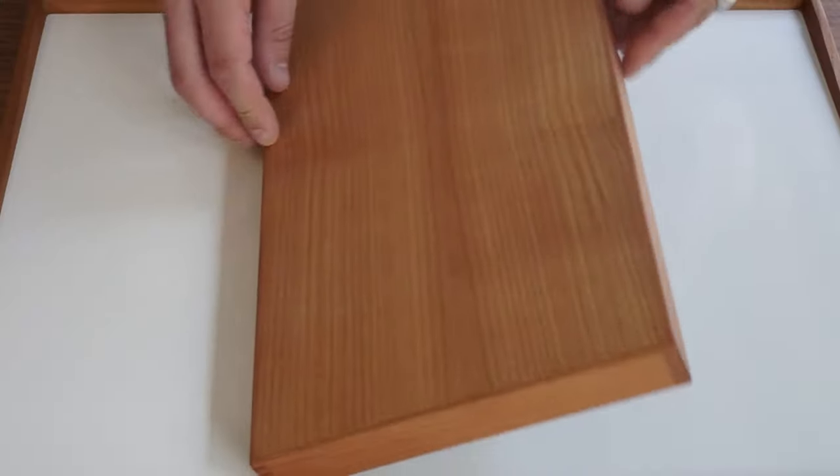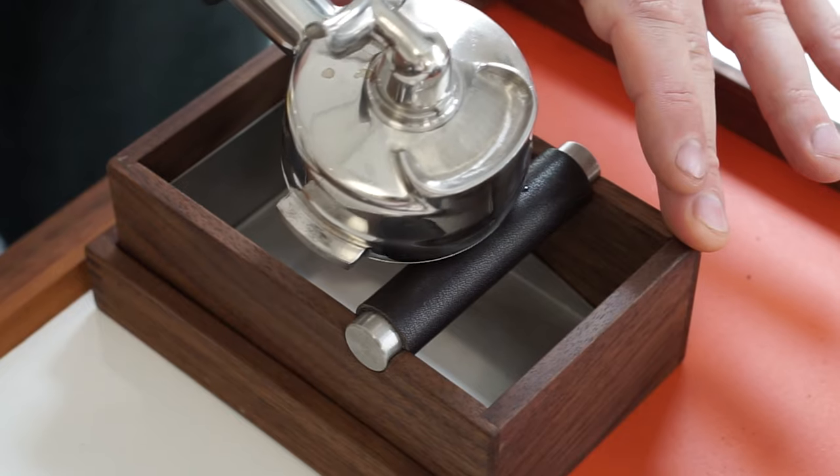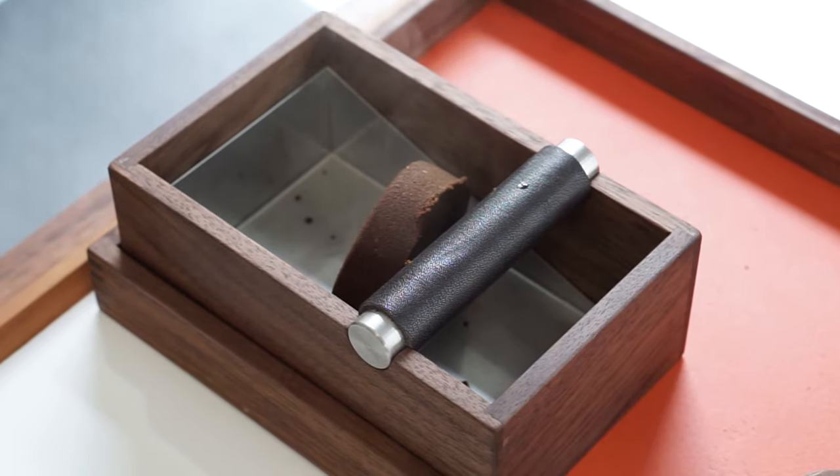We also have a handmade, beautiful tray together with a knockbox. The knockbox is made for those of you using it for home use and can fit roughly five pucks when you're brewing.